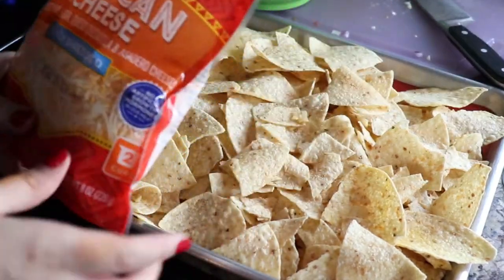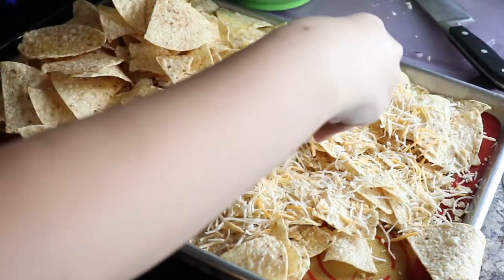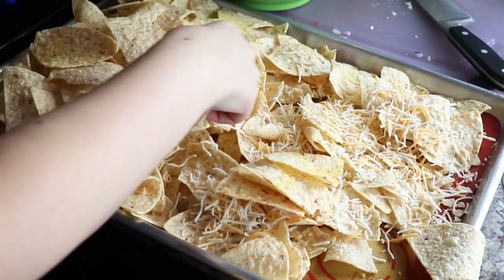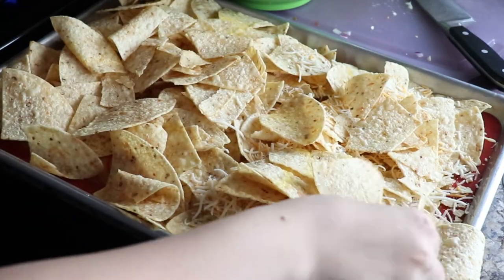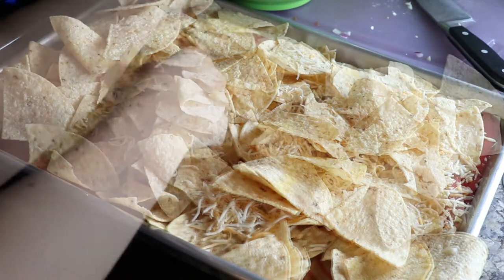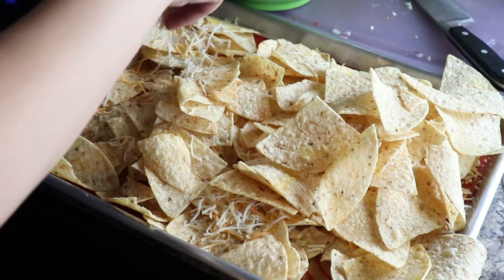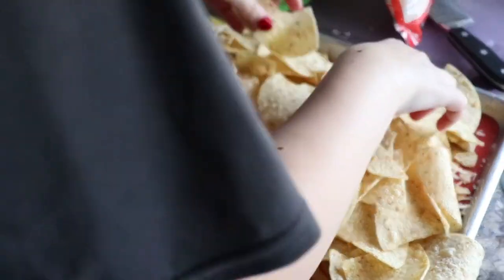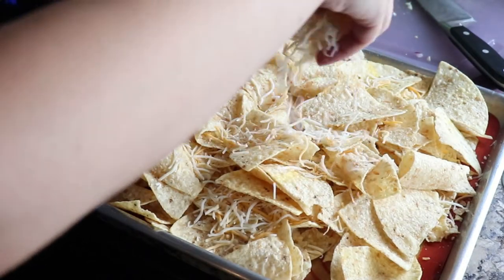So I like to drain the beef after it's done cooking. You can do that with cheesecloth or you can use paper towels like I did. I'm using some four-cheese Mexican blend because it's way easier that way, but you can use any cheeses you'd like. I would definitely double the cheese amount because the more cheese the better — why not?